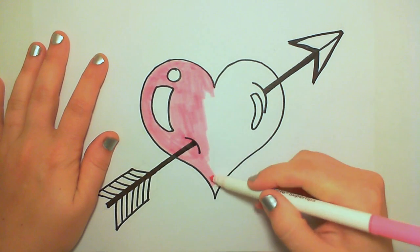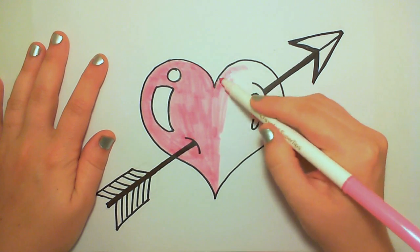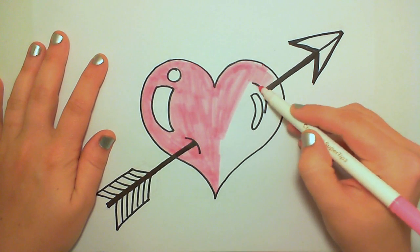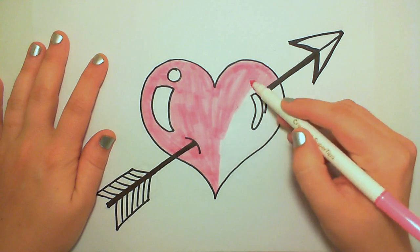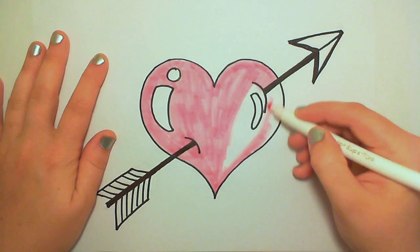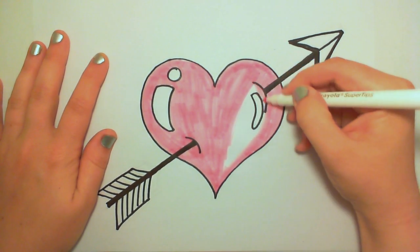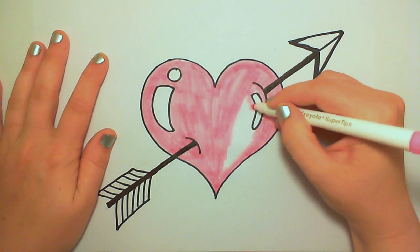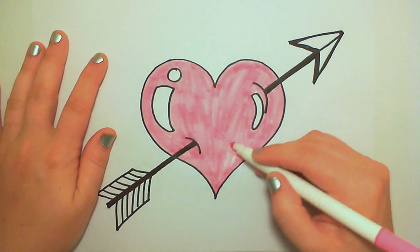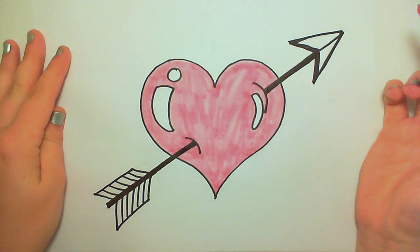I had a little trouble picking the pinks out — not because of how they look on paper, but more of how they would look on the video. There's this really beautiful dark pink that I originally wanted to use, and instead I'm going to use it as a shadow for this heart. It's just so bold, and it looks funny when I'm recording it on video. I had to go lighter with my heart in order to make sure everything shows up.